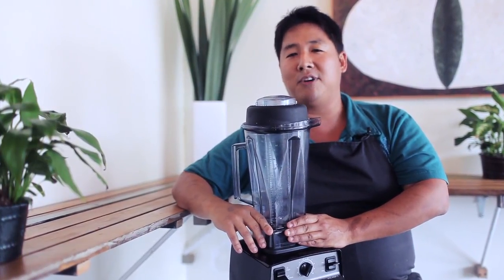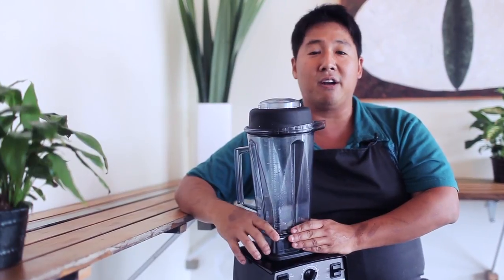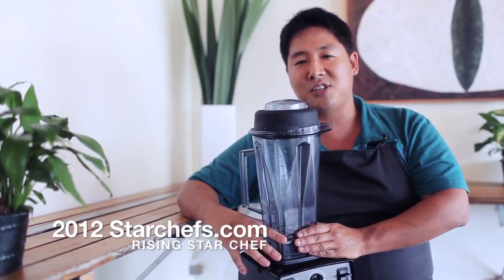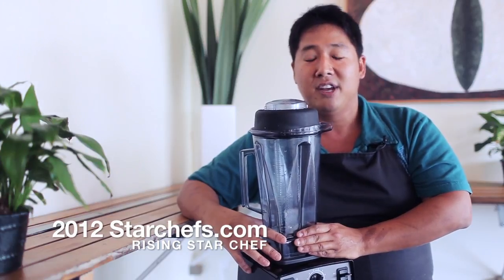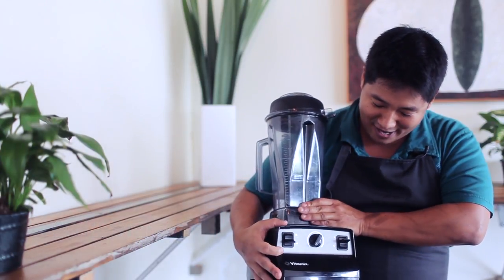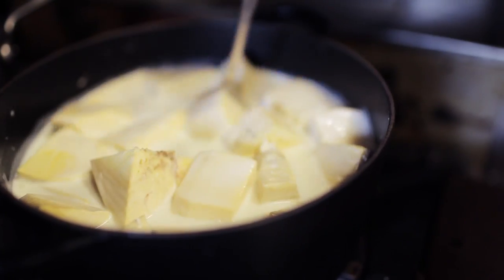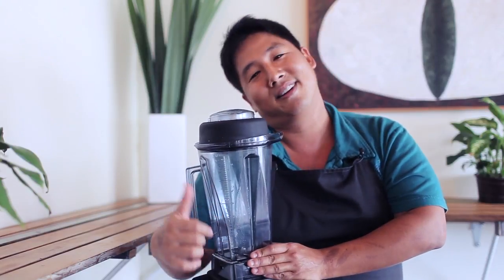Aloha kakou. My name is Mark Noguchi. I am the co-founder of Pili Hawaii as well as a resident chef and curator here at Taste Kaka'ako. I am a 2012 starchefs.com rising star chef, and today we're going to play around with this bad boy here — the Vita Prep 3 by Vitamix. I'll be making Shinsato Farms crispy pigtails, ulu puree, sauteed greens, and some red chimichurri. Let's get some.